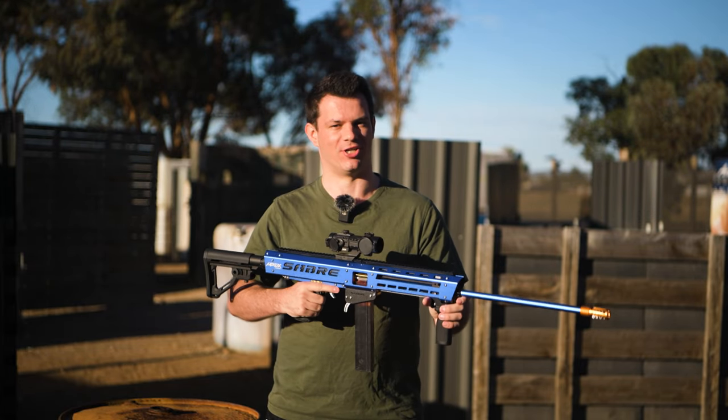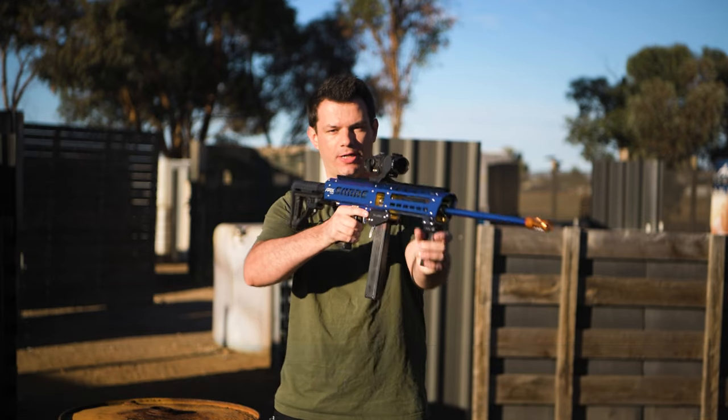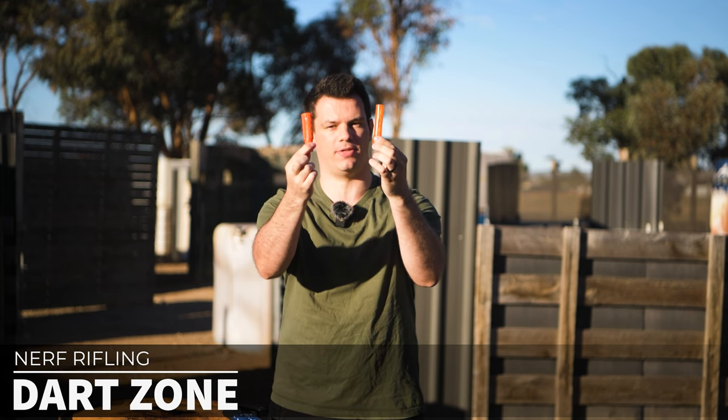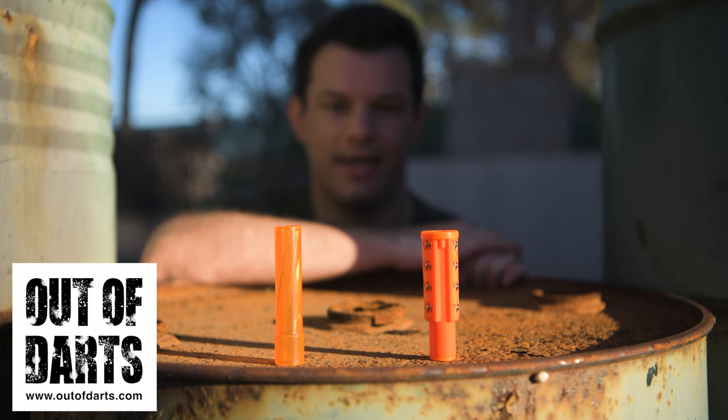What's up Nerfers and welcome back to my channel where I test blasters like this one outdoors in real world conditions to bring you the results that I want to know. Today I'm taking a look at two new kinds of Nerf rifling from Dart Zone. These were sent to me as a special request thanks to Out of Darts in the USA, since Dart Zone don't ship to Australia.